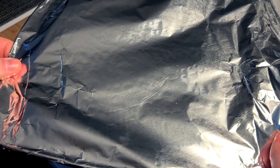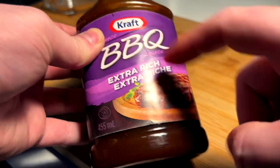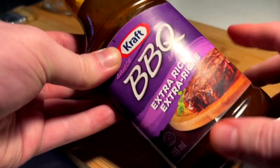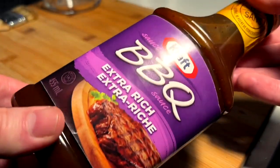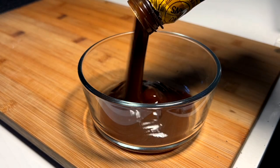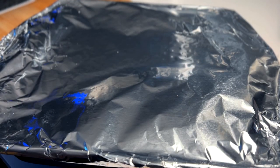Toss it in the oven, set it and forget it for three hours. Now it's time to start building some bark. I chose this barbecue sauce specifically for cost reasons — it's like a dollar a bottle — but also because we're going to have grilled pineapple on this. It's a very tangy, almost tart, vinegary barbecue sauce. The sweetness from grilling the pineapple will combat the vinegary tartness, and it's cheap. When you're making and selling food, you always have to consider cost if you want to make any profit.